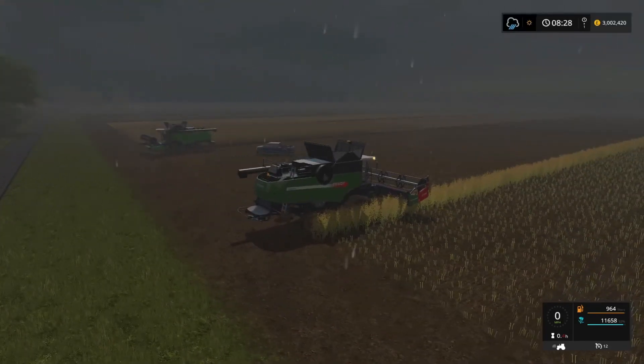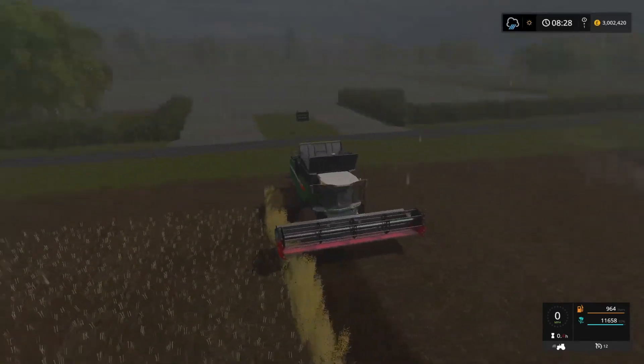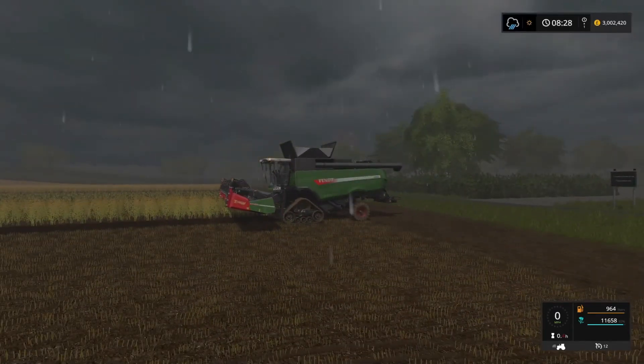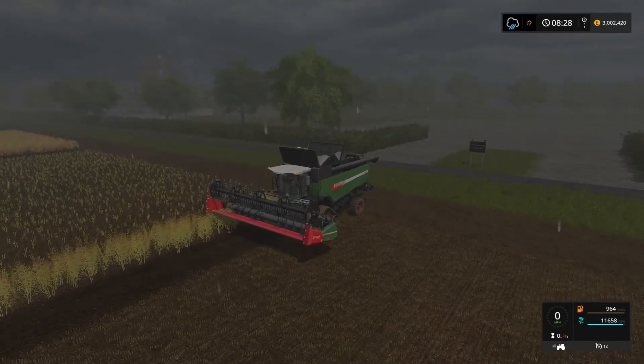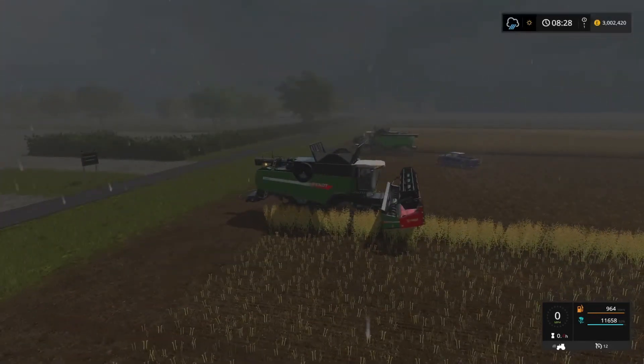So that was a quick little video just to show you that it doesn't make any difference whatsoever where you put the header. Quite surprised — I thought it would have made a difference, especially on some of the crops, but it didn't. They were all exactly the same; none of them made a noticeable difference. Well, thanks for watching — until the next time, goodbye!